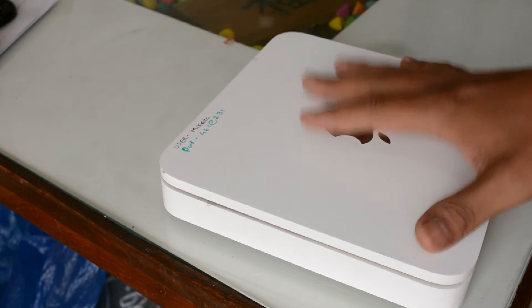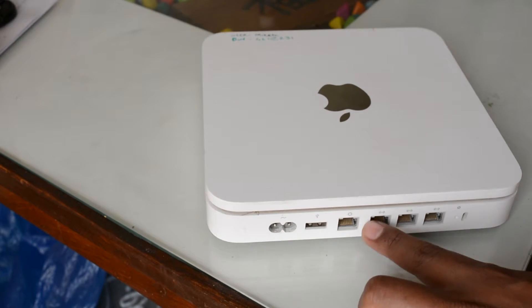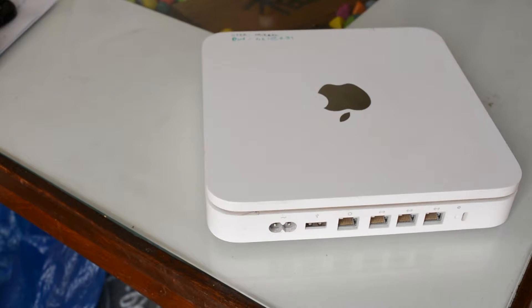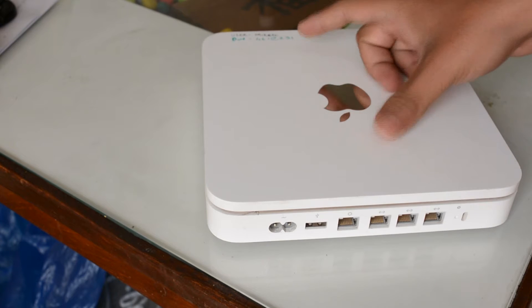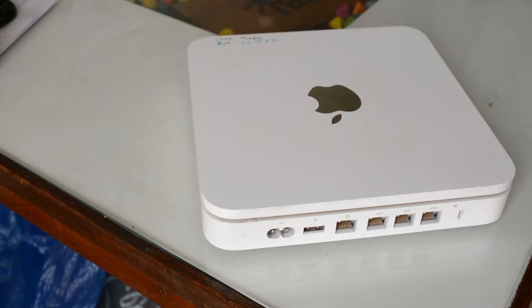As soon as you connect this to your computer and connect your internet connection here, once you are connected through Wi-Fi or LAN cable to this device, you will get internet. It will show you that you have a 2TB time capsule and whenever you try to access that, it will ask for the username and password. You can also create multiple users with different permissions — for example, a user who can only copy data but cannot delete data.